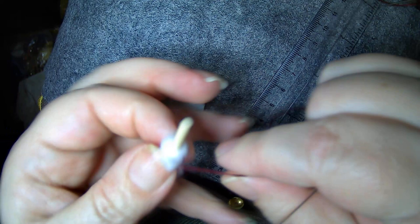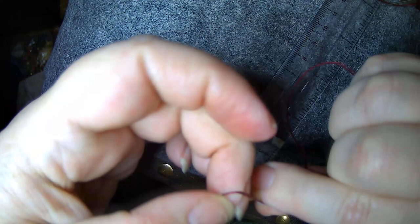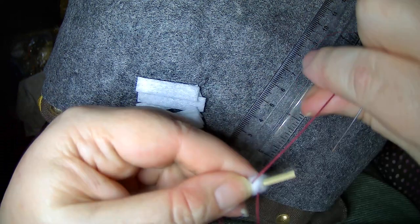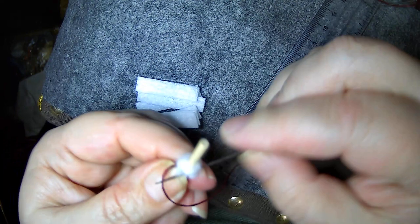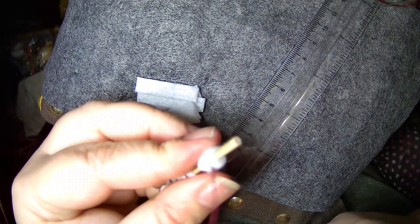Sometimes things get all messed up — that happens. Just untangle yourself and keep going. Hold that down and make your stitch. Now you've got it good and stitched, continue on around.